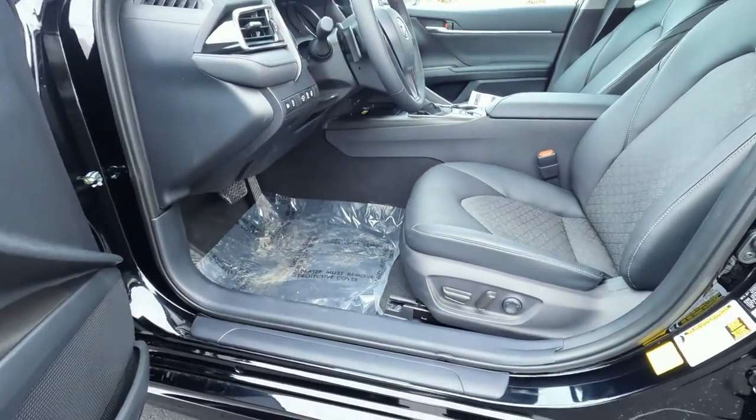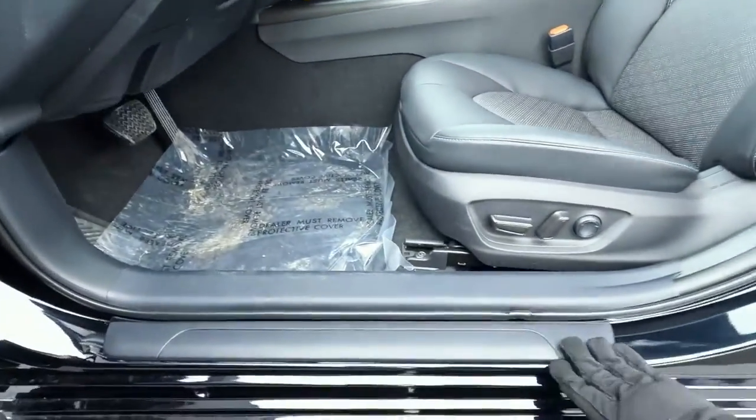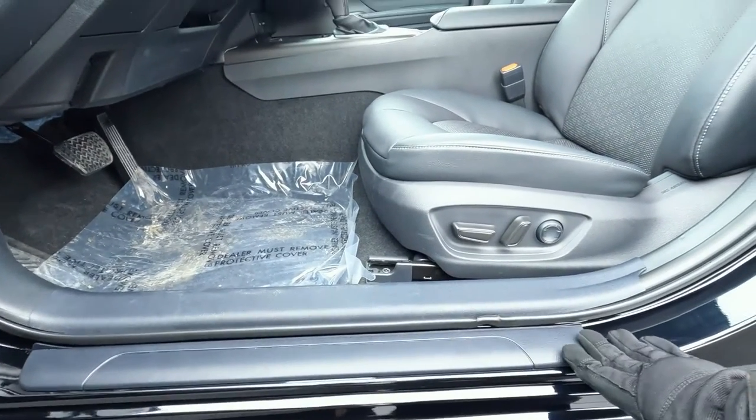There are power door locks, power mirrors, a speaker in the door, and a bottle holder with some pockets. On the bottom of the door, there is a puddle light designed to help prevent you from stepping into a puddle. In the threshold, there is a threshold plate, but it doesn't say Camry on it.